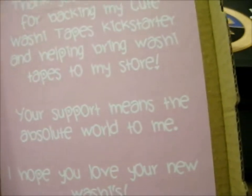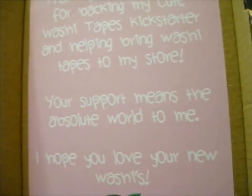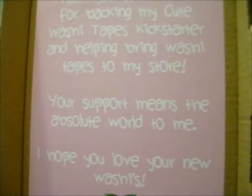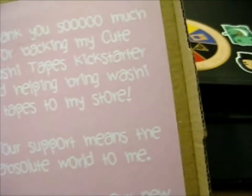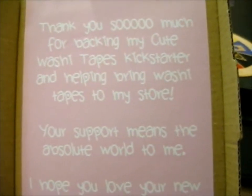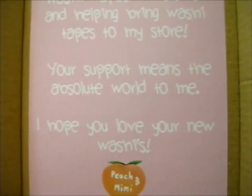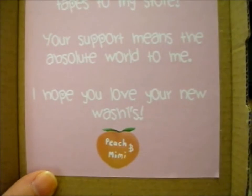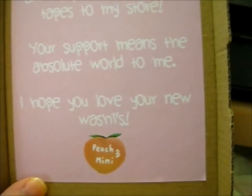We're here and this is from Peach and Minnie — their cute washi tapes Kickstarter. So this is on the inside of the box: 'Thank you so much for backing my cute washi tapes Kickstarter and helping bring washi tapes to my store. Your support means the absolute world to me. I hope you love your new washis. Peach and Minnie.'